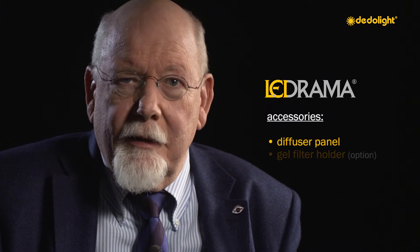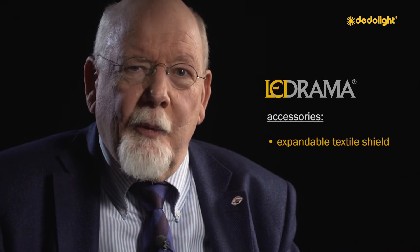If an even more diffused and totally homogeneous light character is desired, a diffuser panel is included to be placed at a certain distance from the actual LEDs. Removable corner pieces serve to position the diffuser panel and also hold optional filter frames and honeycomb. Parasitic light can exit between the diffuser panel and the actual light housing, so we include a textile shield which is expandable, eliminating this effect.